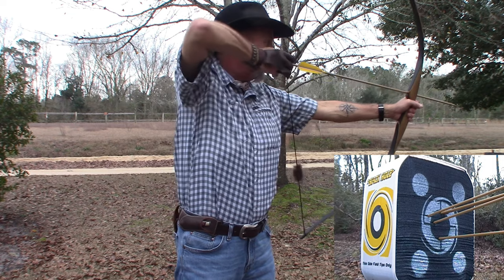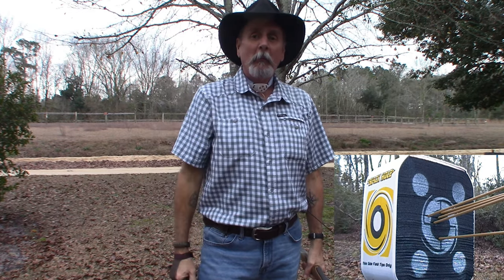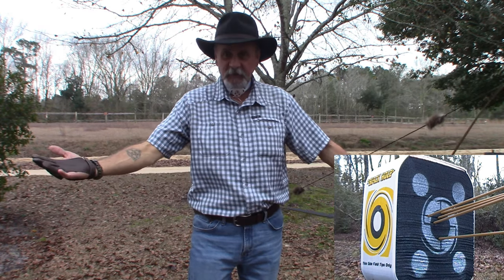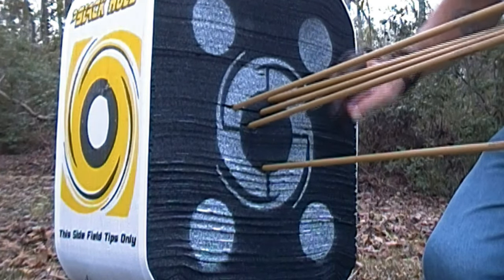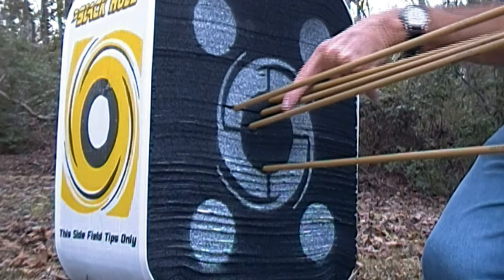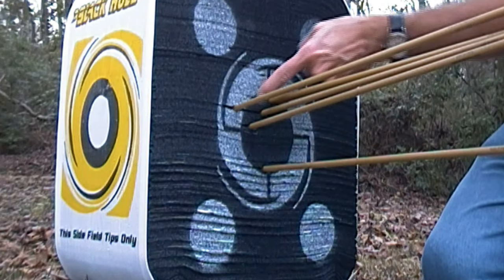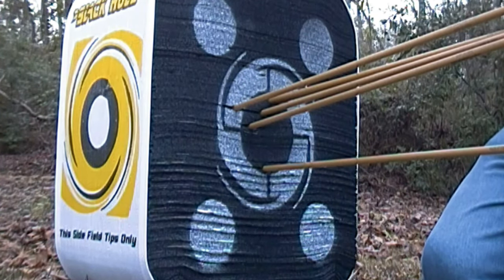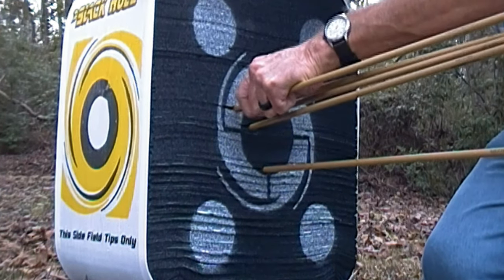All right, last one. Oh wow — much better round, much better. See what a little bit of practice will do for you. Let's go check out the target. As you can see, this is a much better, much tighter group — five out of six in the black hole, and one in the white rim around the black hole. Much better.